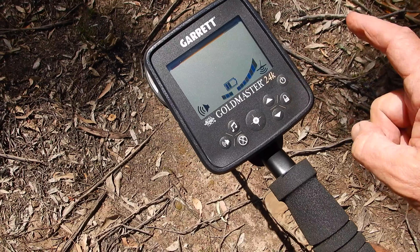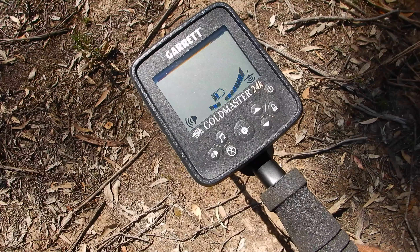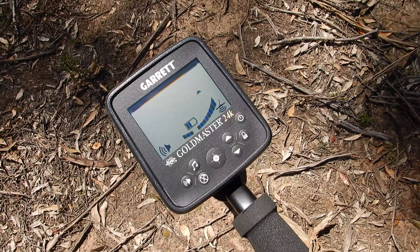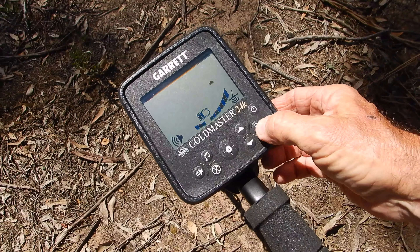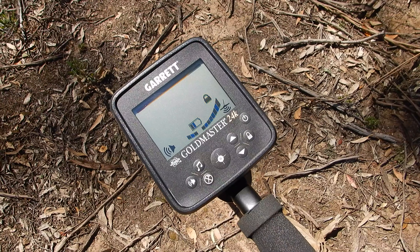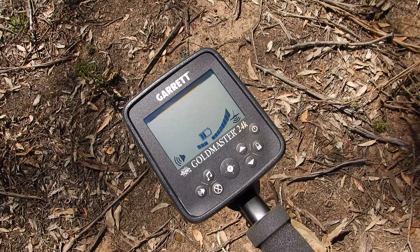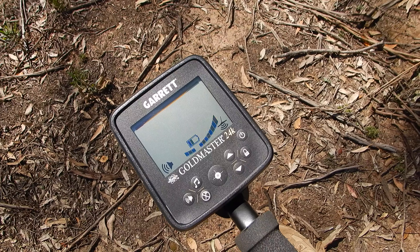This is the track lock button. The XGB automatic ground balance I just demonstrated will track and adjust the ground balance as you move across varying mineralizations — hot and cold pockets in the soil. Ideally that's not as sensitive on small gold as you'd want, because you're tracking all the time and you do lose a little bit of depth and sensitivity. For general prospecting I would run it unlocked so it's tracking the ground and you get a nice steady threshold.